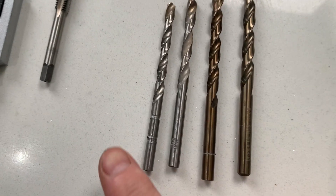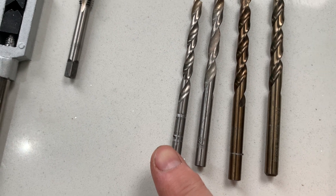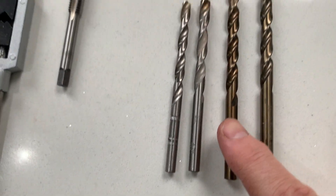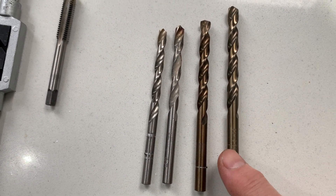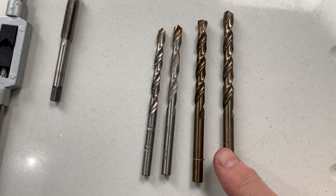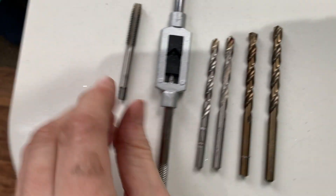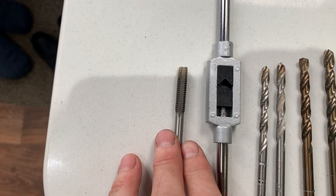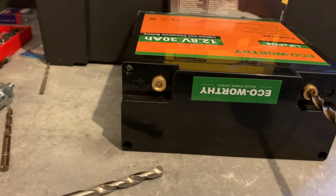I'll be increasing the size of the hole from 5 millimetres to 5.5, 6, 6.5, and the last one should be 6.8, and then I will drill, tap, or cut a thread for M8. Drilling this out carefully, step by step.